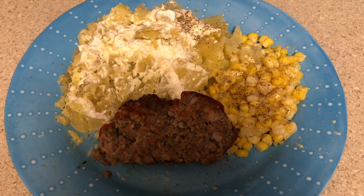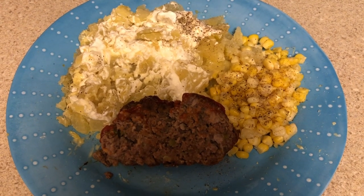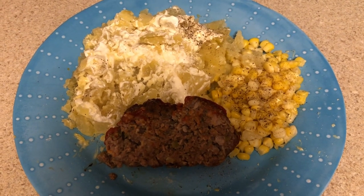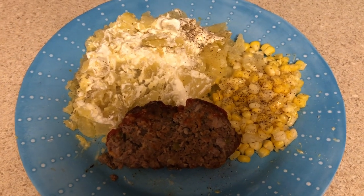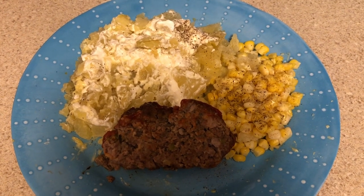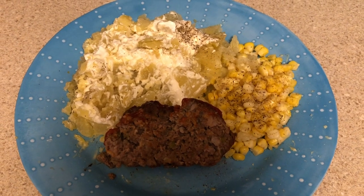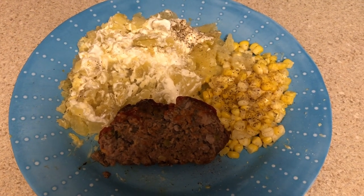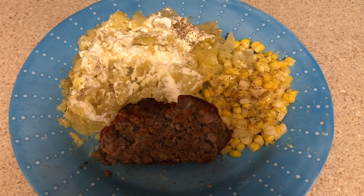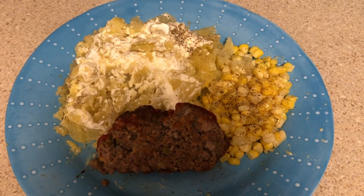Okay guys, this is my plate all plated up — my piece of meatloaf, my potato. I peel my potatoes and then put salt, pepper, butter, and sour cream. Sometimes I'll put bacon bits on there but I wasn't feeling the bacon bits tonight, so just butter, sour cream, salt, and pepper. And then my corn on the cob — I cut it off the cob and put lots of butter, salt, and pepper on. That's what's for dinner — can't wait to dig in!